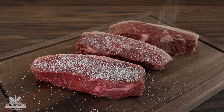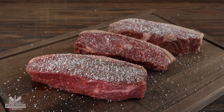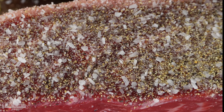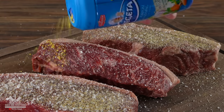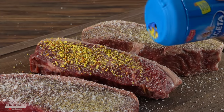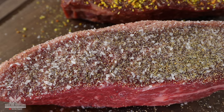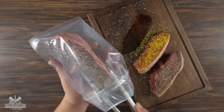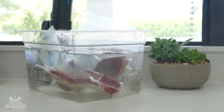First I seasoned all of them with salt, but notice that the middle one did not have the same amount. Then I went with freshly ground black pepper and garlic powder on two of them. But the middle one I did not do anything else, as it's going to be our experimental steak. For that I decided to add a good amount of the Croatian MSG — I was generous with it but did not overdo it. Now that they're all completely seasoned, I vacuum sealed them and cooked them sous vide at 135 degrees Fahrenheit for two hours.